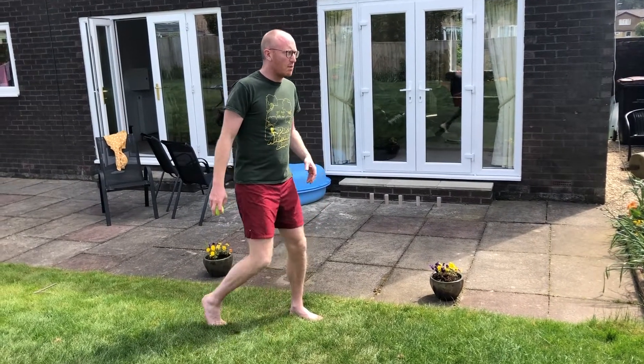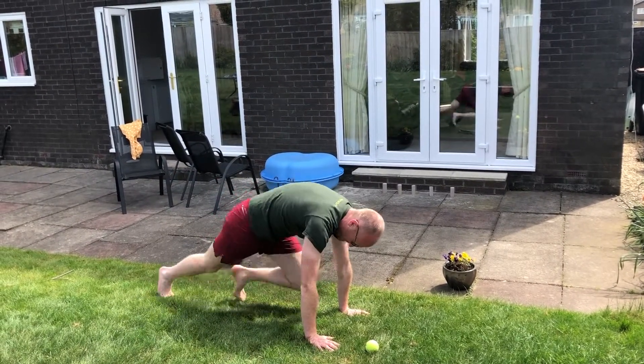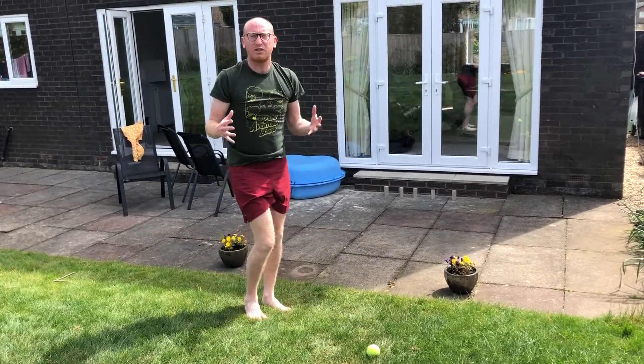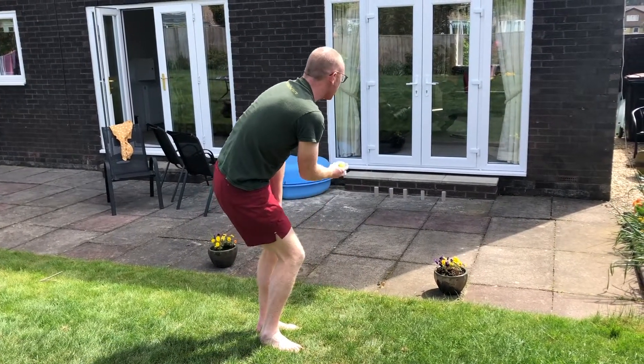To play this game, the first thing you're going to do is mountain climbers for 10 bananas. I'll show you what mountain climbers look like — like this. So we'll do mountain climbers for 10 bananas. After that, I get to roll the ball to try and knock down a toilet roll. If I do not knock down a toilet roll, that's okay — I get my ball and I keep on rolling until I knock one down.